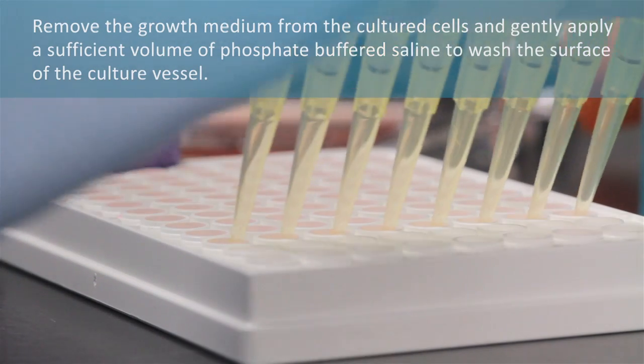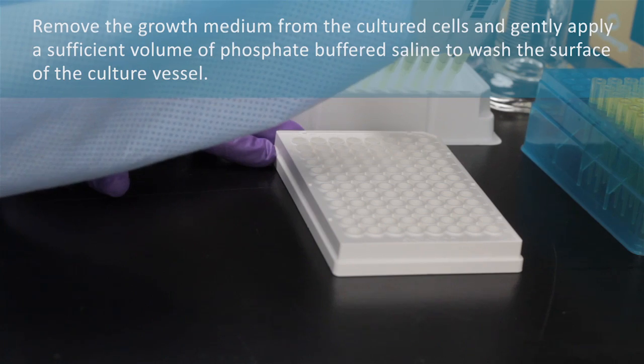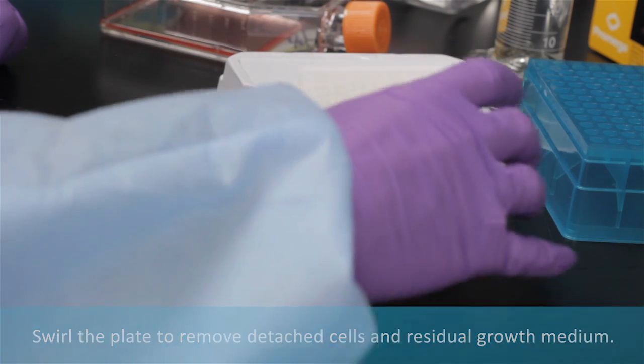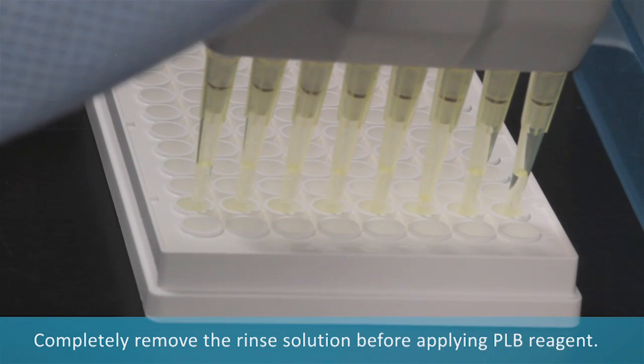Remove the growth medium from the cultured cells and gently apply a sufficient volume of phosphate buffered saline to wash the surface of the cultured vessel. Swirl the plate to remove detached cells and residual growth medium. Completely remove the rinse solution before applying passive lysis buffer reagent.